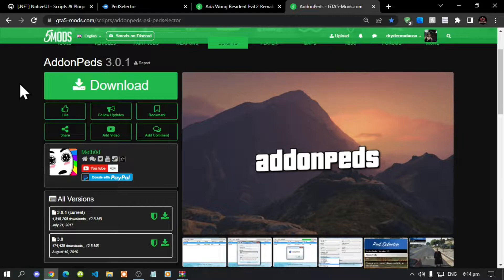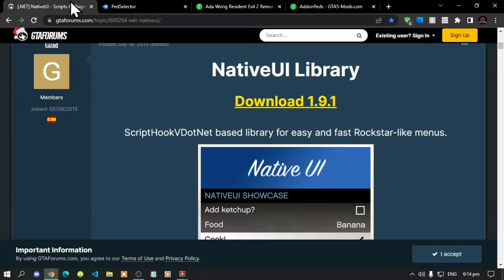This video is all about how to install AddonPeds mod inside your Grand Theft Auto V folder. Make sure that you download and install all of the latest requirements listed in my description below. Once you've completed that process, download this mod — I will leave the link in my description below. This mod requires NativeUI, which I'll also leave in the description.